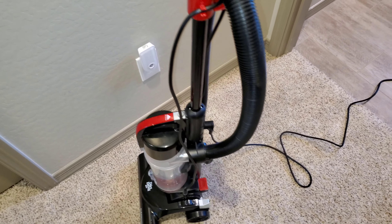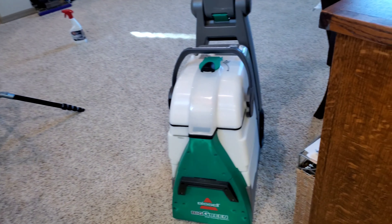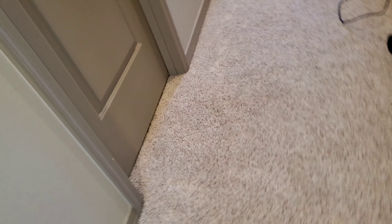We're back with the Dirt Devil VersaVac Upright Vacuum. We're going to be vacuuming this hallway before using the Bissell Big Green Deep Cleaning Machine Carpet Cleaner on the hallway. We're going to clean right here where this is. The Big Green is ready, the other camera stand is ready. Before we use the Big Green, we're going to go back over with the Dyson V10 Motorhead — that's why it's sitting there. Let's grab this Dirt Devil and begin right here. So let's get started.